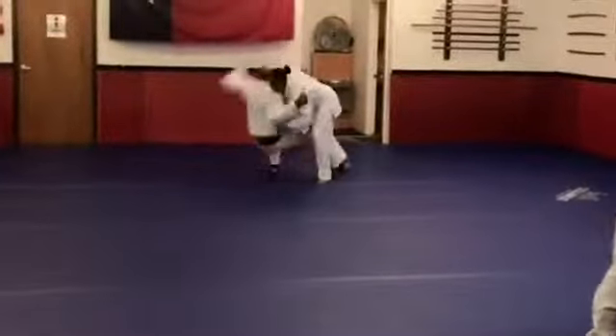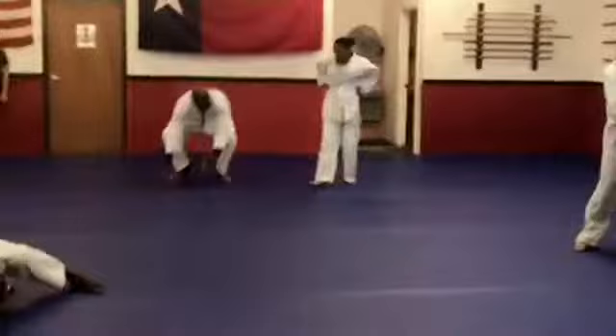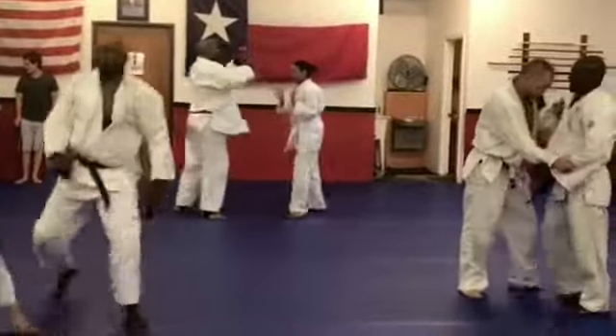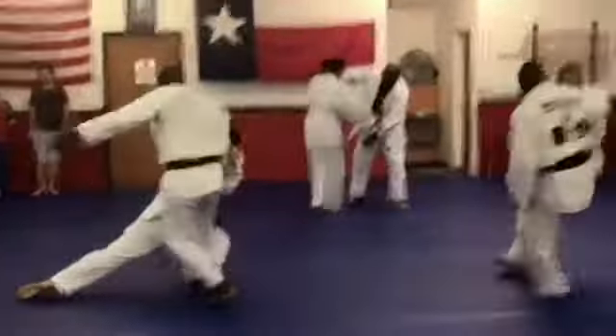Right now what we're doing is kind of grip fighting a little bit and some randori. I got him down one good time and he took the fall — I got him down. That makes a big difference for my confidence.